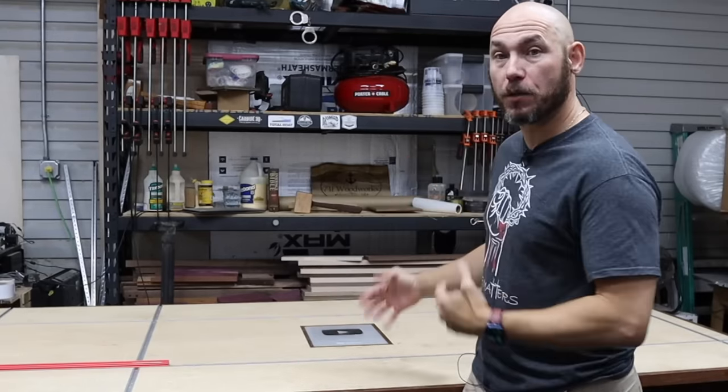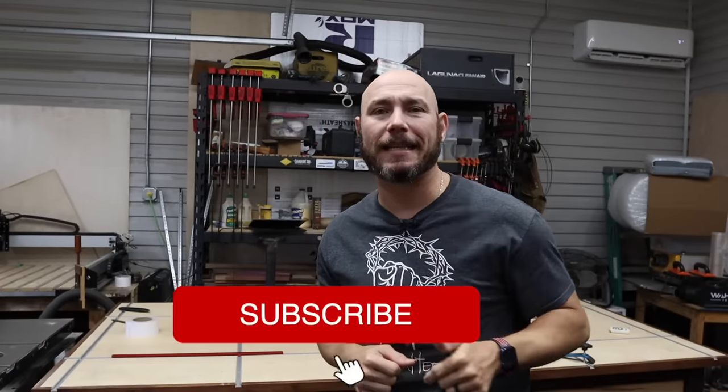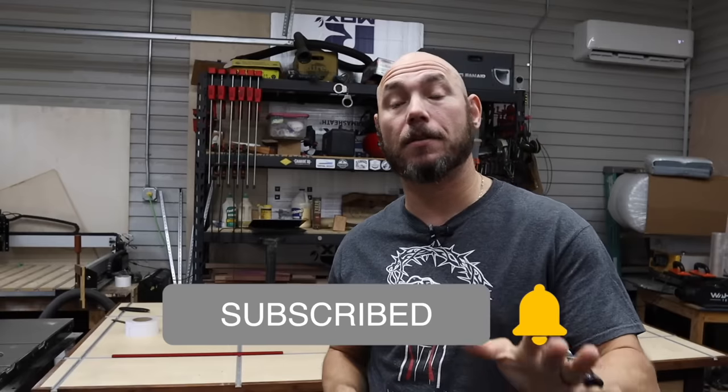Number four mistake I made when building this workbench was I wildly underestimated how much it was going to cost to build it. If you liked this video, click that thumbs up for me — it helps a lot. Also, if you haven't subscribed yet, go ahead and hit that subscribe button and click the bell icon so you get notified of all the new content we've got coming.